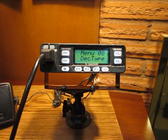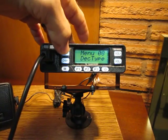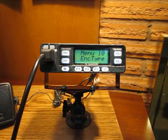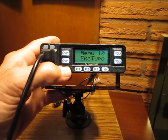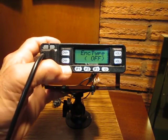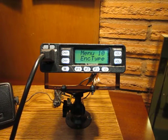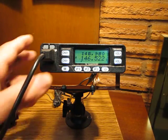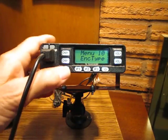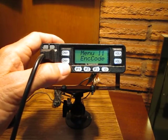By default, menu item number 9 is already going to be set to off, so we can skip that in this case. Next is menu item 10, encode type. There won't be any encoding for simplex, so I'm going to turn this off because it is on CTC. Down to off, then hit menu to save it. Menu 11 will also be set to the same parameters because 10 and 11 are tied together — it's already set to off by default.